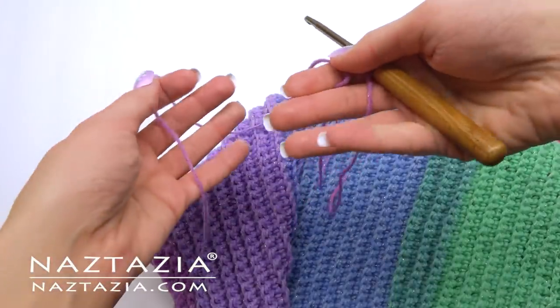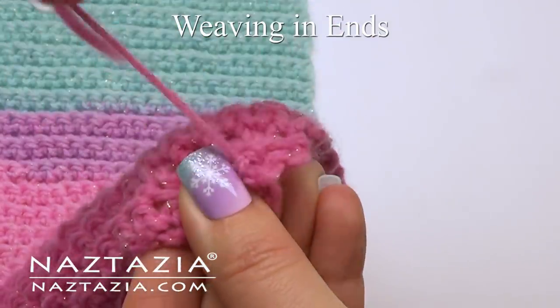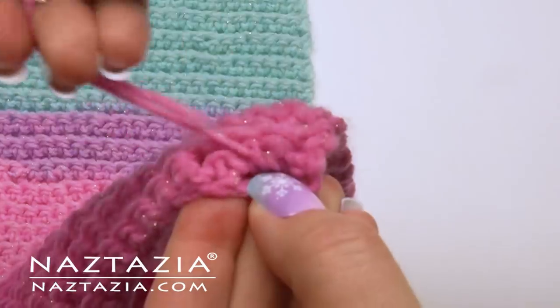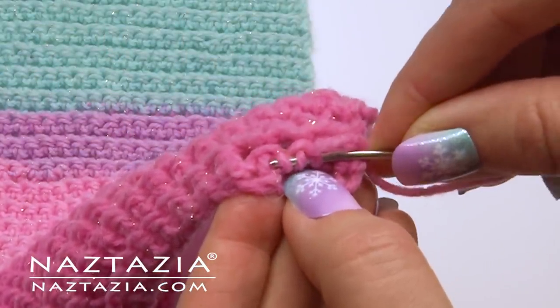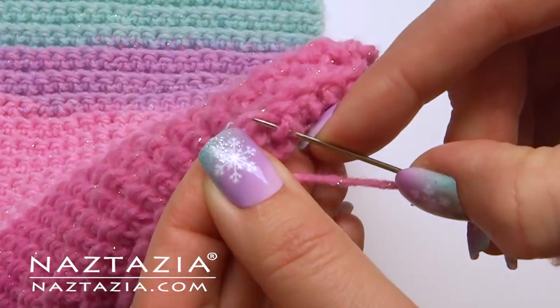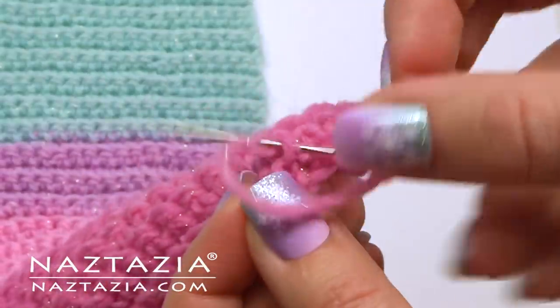Let's talk about ending the work. To weave an end securely, first take a couple of small stitches like this. Then at the very last stitch, it's important to pierce the center of the yarn with your needle and pull it through. That helps give a very secure finish.